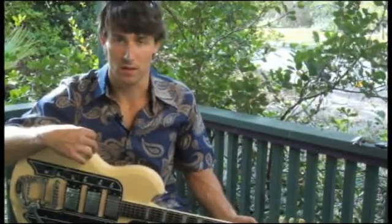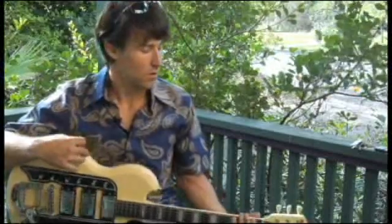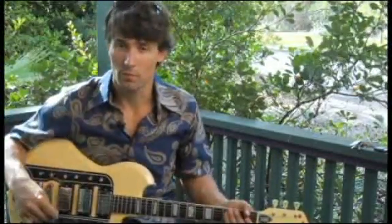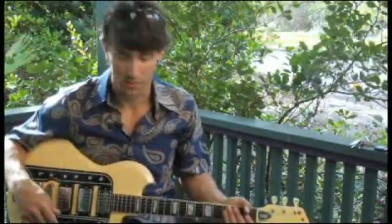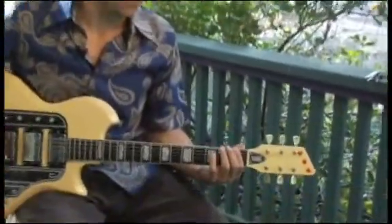To play F Mixolydian, starting on the bottom string and ascending two octaves, place your forefinger on the first fret of the bottom string.